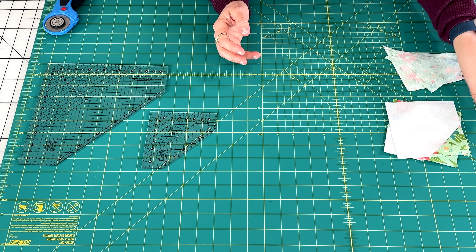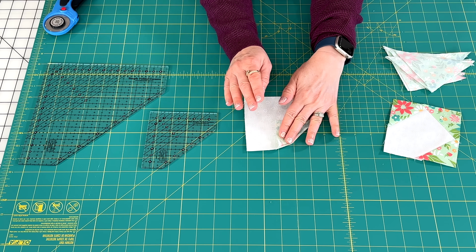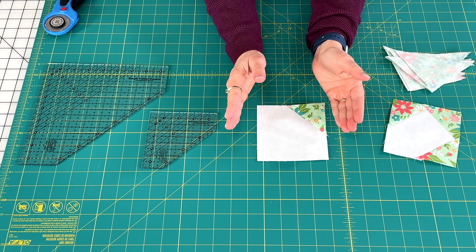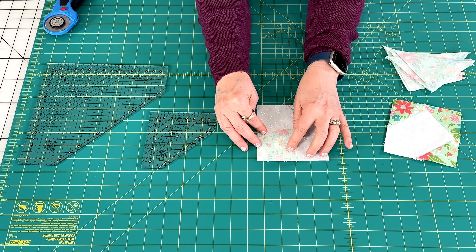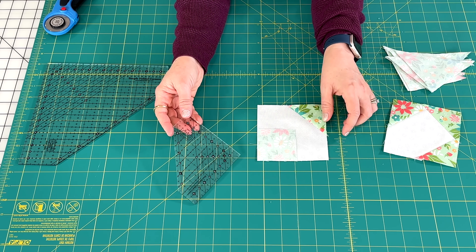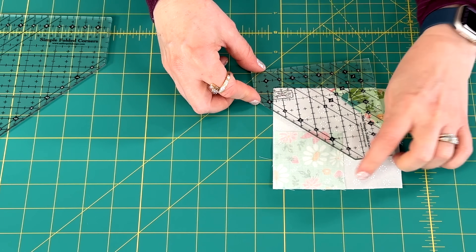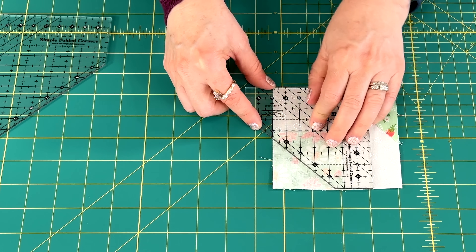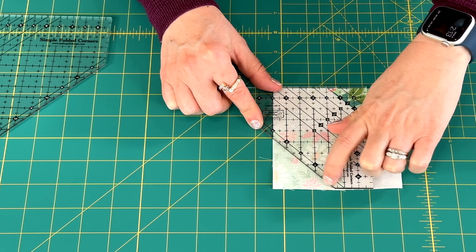Whenever you have a folded corner unit on a block where you've been told to place a square on a square, draw a line, sew, and then trim — this is a wonderful method because you actually do the trimming right at the beginning. So if the pattern tells you to put two squares right sides together, draw a line, and sew a quarter of an inch away from the line, we don't have to draw the line and we don't have to trim after sewing. You simply align the ruler — one straight line with the edge of the fabric on top and another line with the edge on the bottom — and that diagonal line is our seam line with a quarter inch seam allowance.